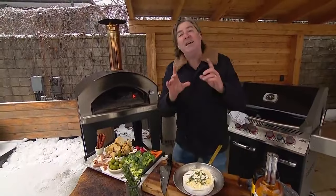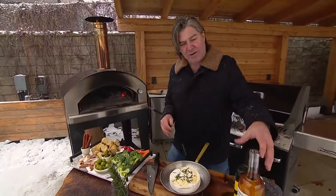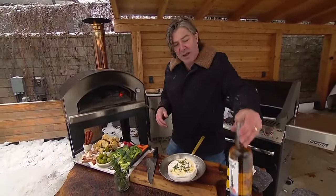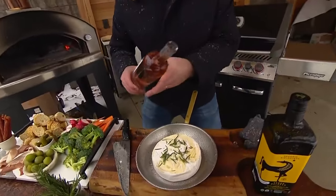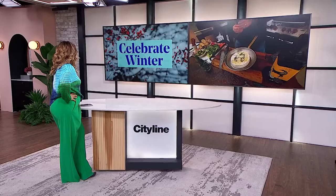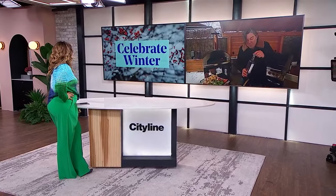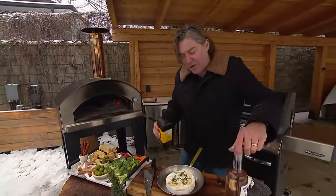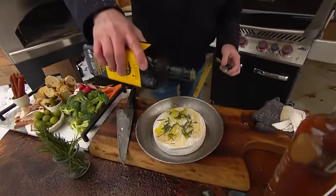Then we're just going to throw it into a small pan. If the brie comes in one of those really nice expensive wooden containers, you can leave it right in there — you don't have to use a pan, just put it on a baking tray. Then I'm going to take some Hampton's Finest — this is a rosé — and just a little drizzle on top, because we're outside, just a little. And a little bit of extra virgin olive oil.